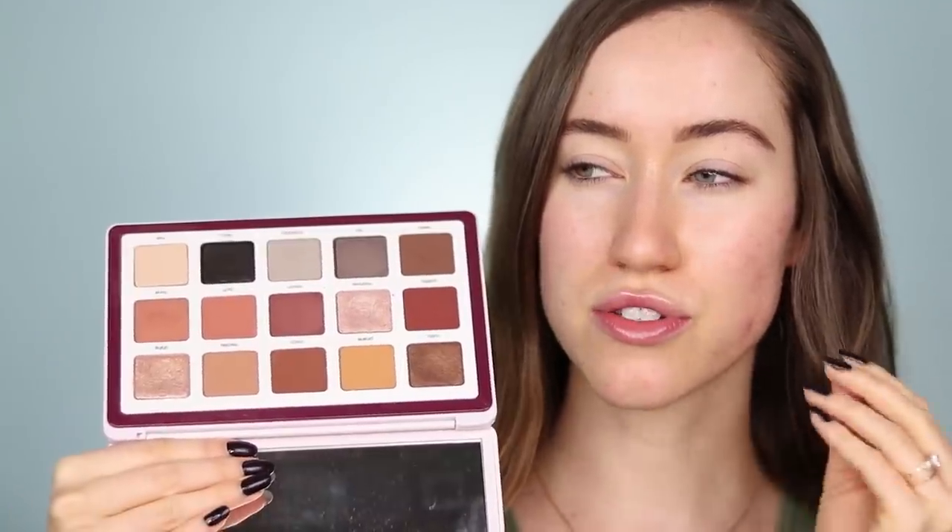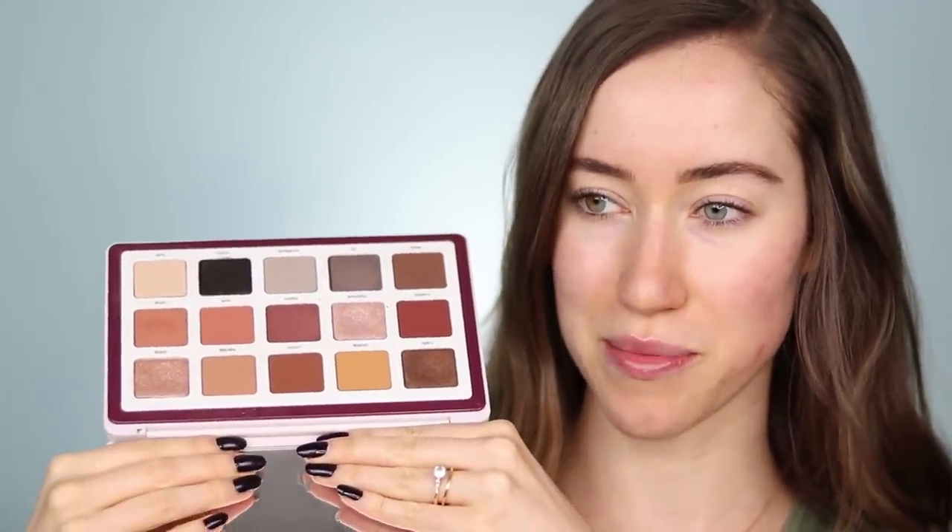I've seriously just been dying to sit down and compare the two. I have not yet tried these on my eyes. I've swatched a couple of the colors but I'm going to be doing swatches later in the video. So today we're going to be comparing the Natasha Denona Biba palette, which is an amazing neutral palette. I love this one. I find myself using this on myself and on other people every single time I do someone else's makeup.